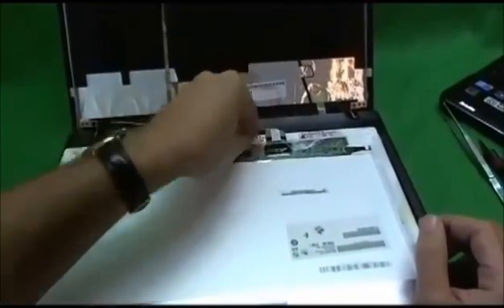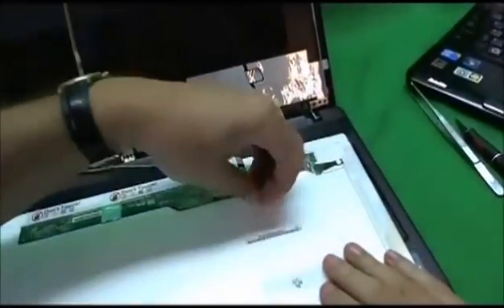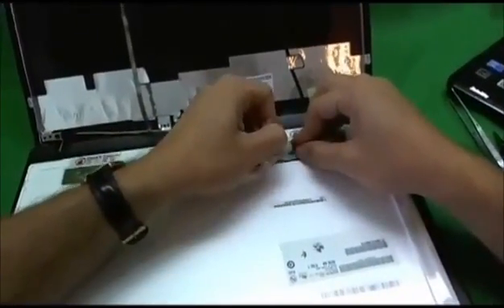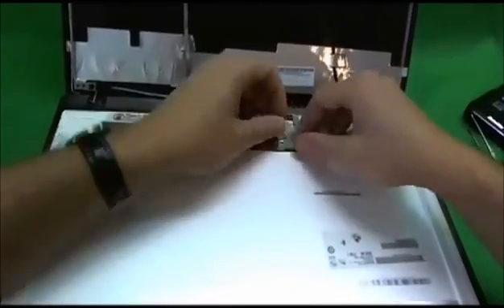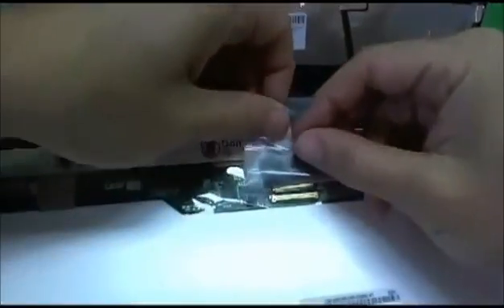There is only one connector that we have to take care of. There's some adhesive tape on top of the connector — we remove that first, slowly. This is a pretty delicate connector so we don't want to damage it. Take your time on this, and try to hold the tape down so it doesn't all come off at once and grab the connector with it. We slowly work our way, lift the tape off, and then slide the connector back — and the screen is off.